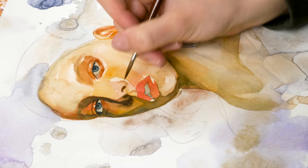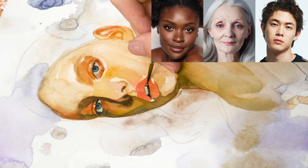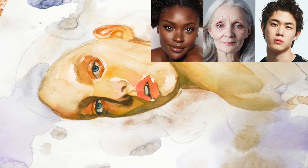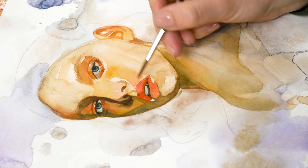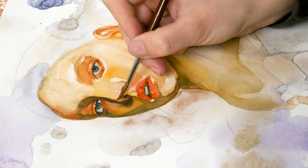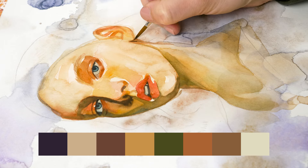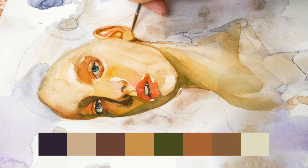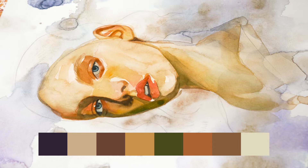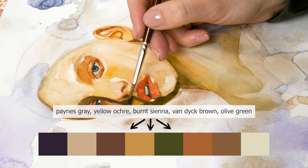Everyone's skin tones are different and unique, and it's essential to study and observe the specific skin tones of the person you're painting. The portrait I chose has warm yellowish skin tones, so I used a lot of yellow ochre — but depending on your reference, it can be an entirely different palette. Take time to observe and study your reference, paying attention to the specific skin tones of the individual. Skin tones are not just one single color, but a mix of different shades and hues, and staying within a limited palette of four or five shades makes it easier to mix the individual tones.